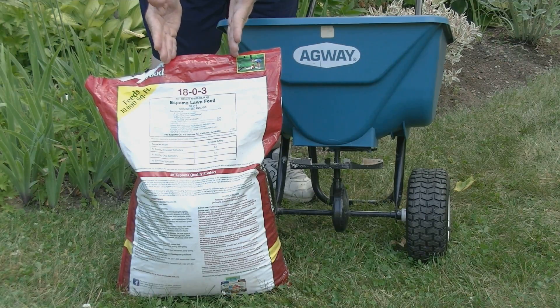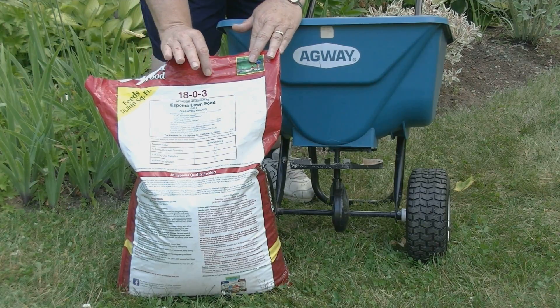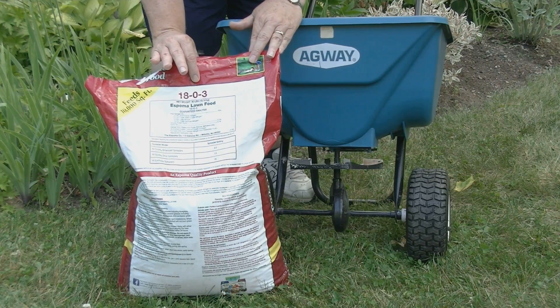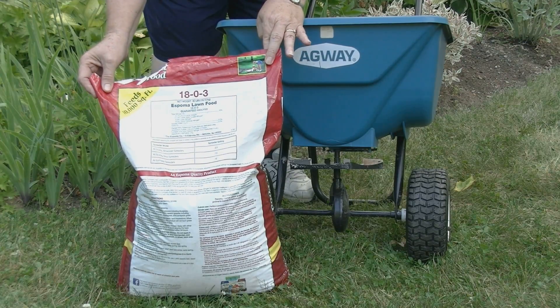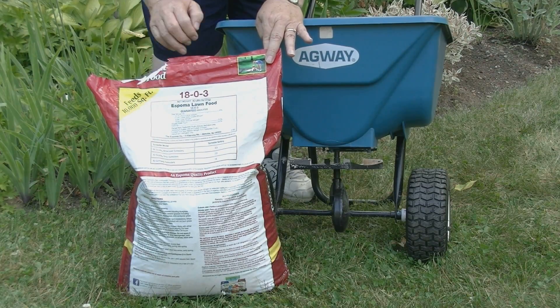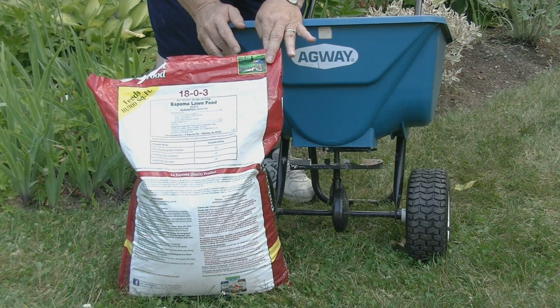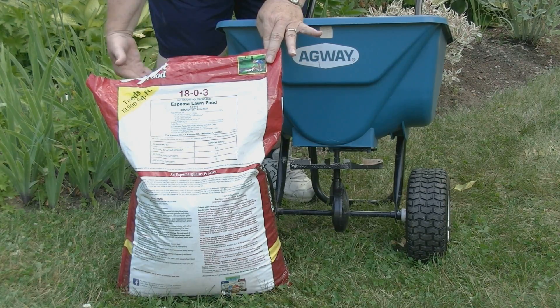The analysis on this fertilizer is 18-0-3. That means that there is 18% nitrogen, no phosphorus, and 3% potassium. The other thing to know when you buy your fertilizer is what percentage of the fertilizer's nitrogen analysis is slow release. In the spring and the fall, you want at least 25% of the bag to be slow release nitrogen. It will release over a time period of 6 to 15 weeks and ensure that you have a long feed on your lawn.